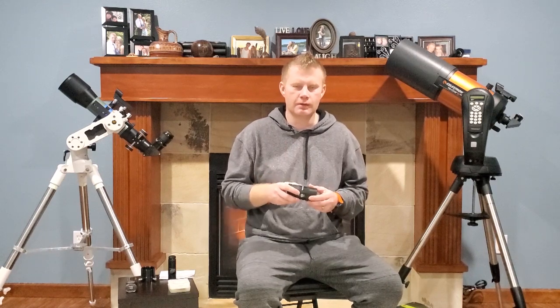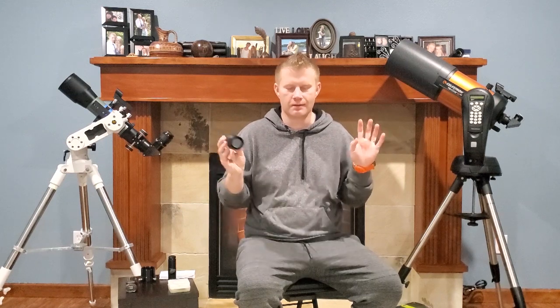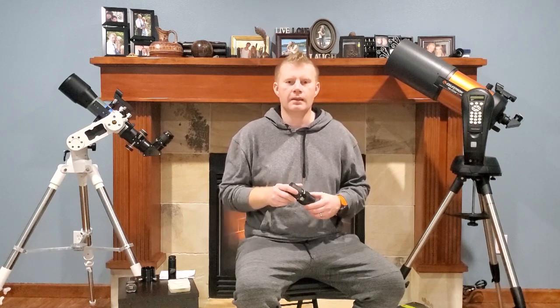Watch my other videos and do some research, because eyepieces are a really complex subject — there are tons of different eyepiece designs and you can spend a lot of money on them. If you guys have any questions or comments, leave them in the comments below. If you're not subscribed, please do consider subscribing. I'll see you guys next time — bye.